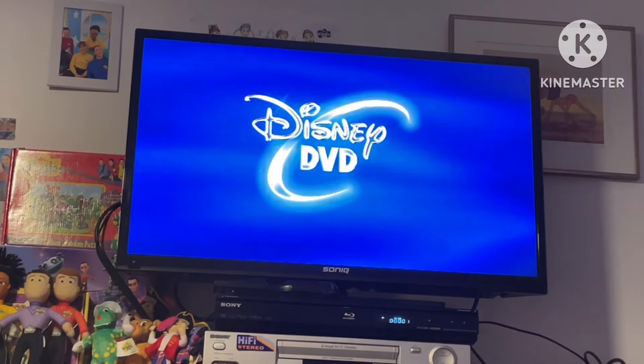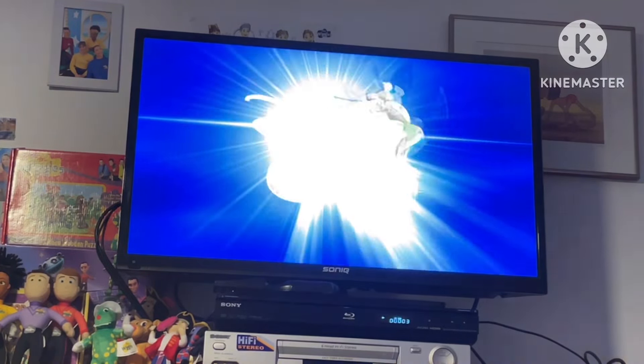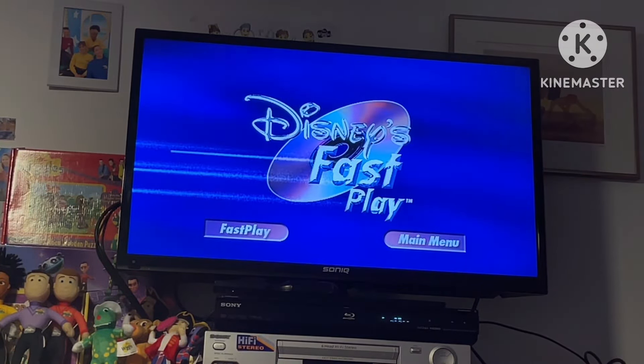One of the first few Disney DVDs with a different Walt Disney Home Entertainment logo, rather than the one from 2001 to 2006. This DVD is enhanced with Disney's Fast Play — your movie and a selection of bonus content plays automatically.